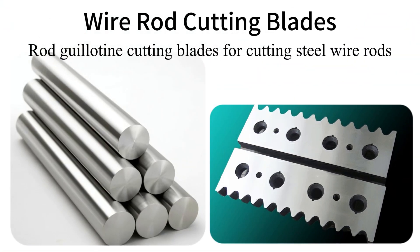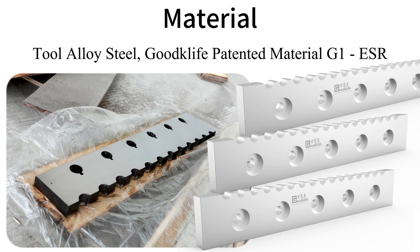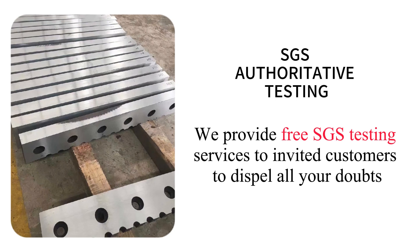Rod Guillotine Cutting Blades for cutting steel wire rods. Tool Alloy Steel — Goodglyph Patented Material G1ES-R. We provide free SGS testing services to invited customers to dispel all your doubts.